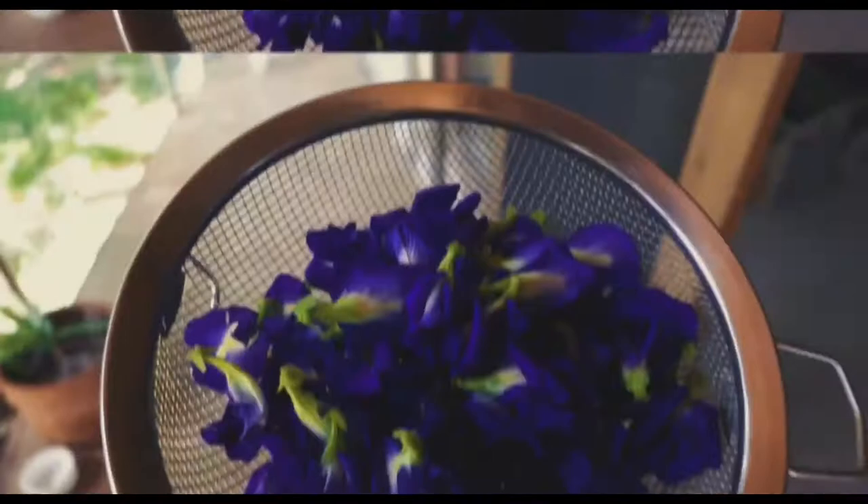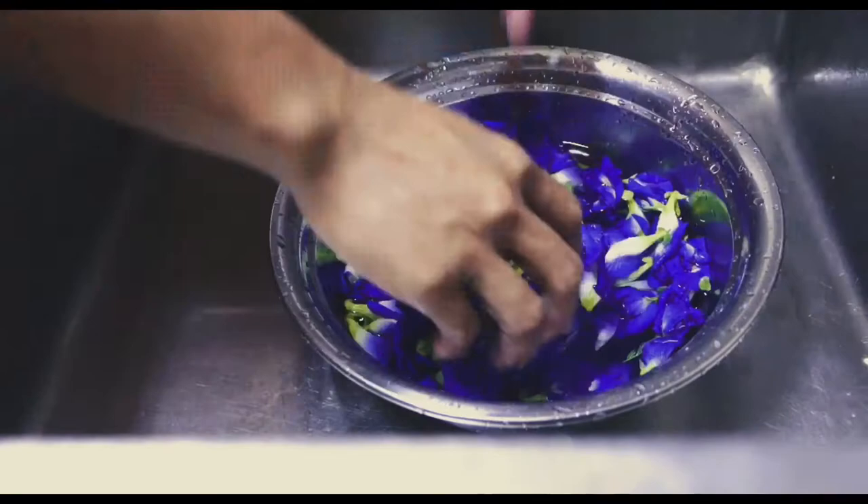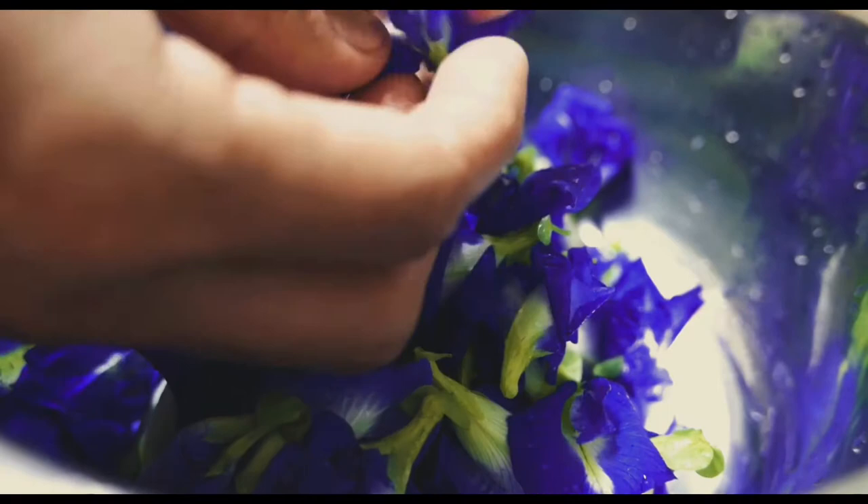So now I have the butterfly pea. The first thing we gotta do is wash them properly and make sure there's nothing inside of it, and then set aside.